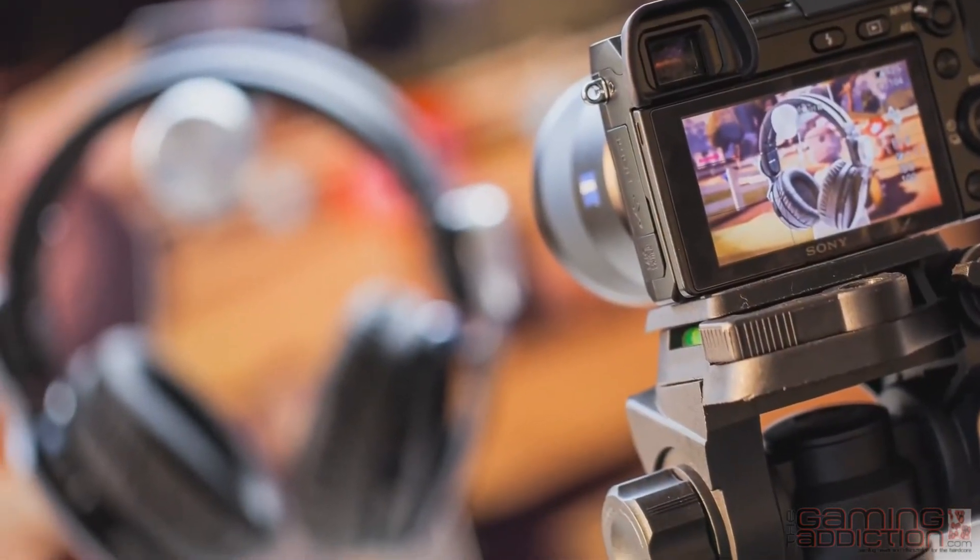That was a quick overview of the new Pulse wireless stereo headset. If you have any questions, you can leave them on the PlayStation Blog.